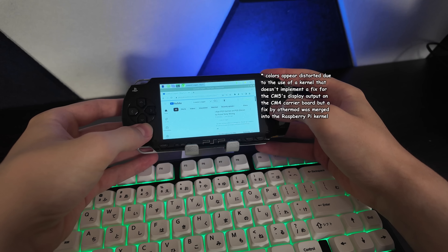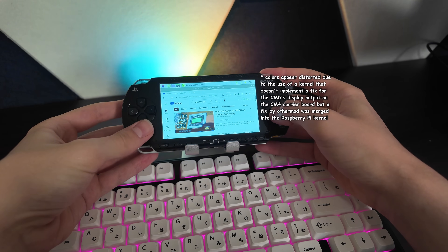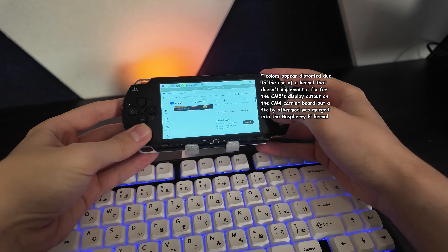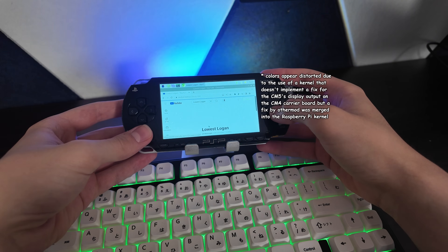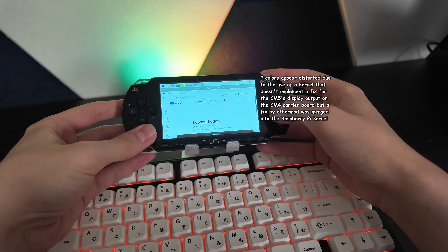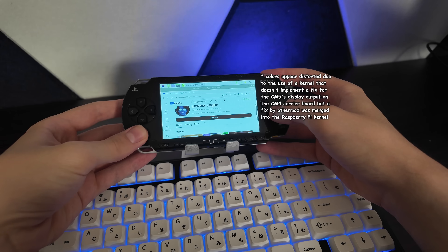Part of me is really happy that this handheld is running regular Raspbian, since I can SSH in and get access to any part of the system. And if I want, I can enable a desktop session, run the included mouse driver, and use my PSP as a terrible web browsing machine — so we've gone full circle. I also installed the AetherSX2 PS2 emulator.